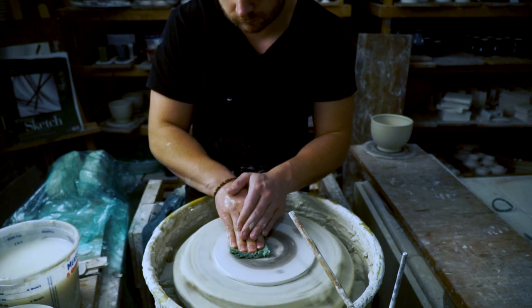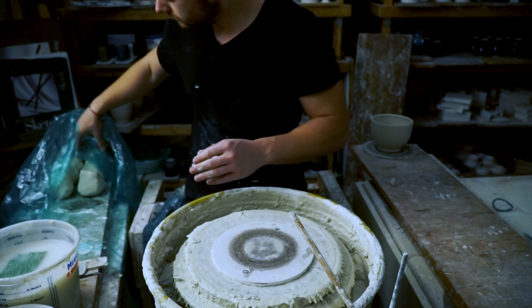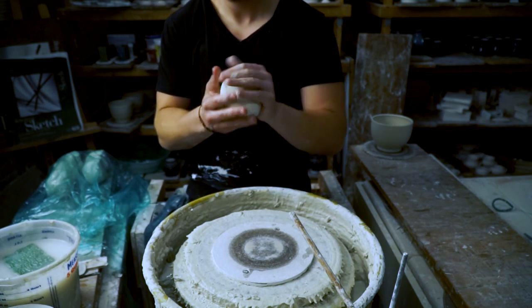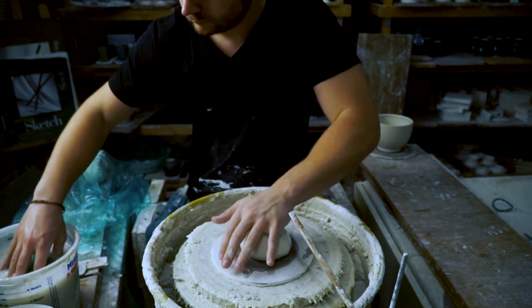If you're just learning to throw, practicing a bowl like this is one of the best things you can do to build your skills. You'll be practicing building height and width while still having a nice curve, so you're really covering all of the basics at once.